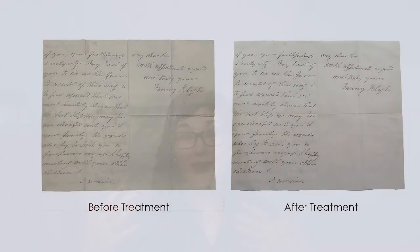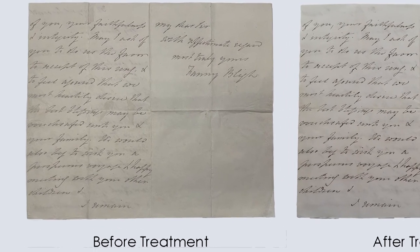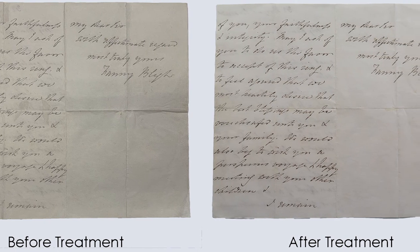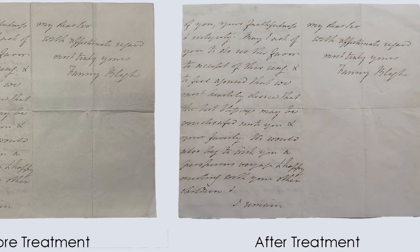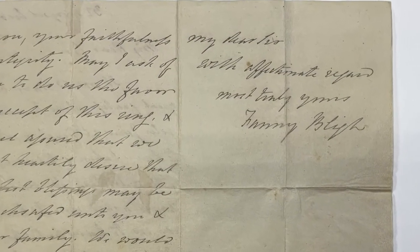Once the exhibition shut, it was time to de-install, so I received the object back in the conservation lab, did a quick condition check — it was absolutely fine — created some new housing for it, and then it was sent back to storage until it will be on display next. I just want to leave you with Fanny Bly's sign-off on the letter to George Sutter — it's really beautiful. She says: 'My dear sir, with affectionate regards, most truly yours, Fanny Bly.' Thank you for joining me, and I hope you enjoyed finding out what we do to prepare objects for exhibition and the treatment we did on the Fanny Bly letter.